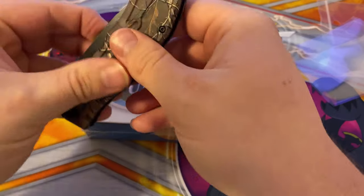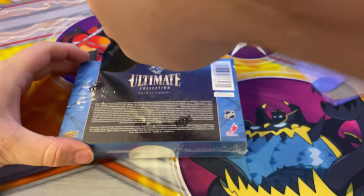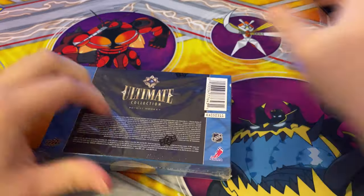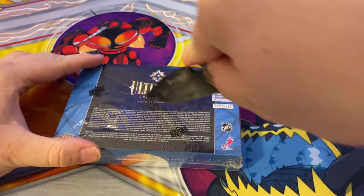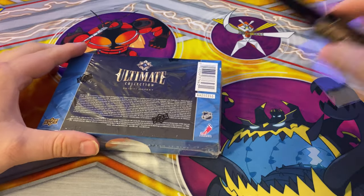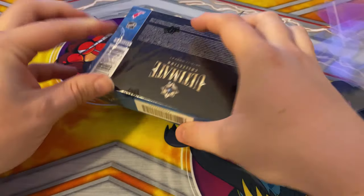So we're gonna open this. Make sure you be careful — let's cut it just a little bit. That's all you need, maybe a little more. This plastic wants to be hard. All right, we finally got it open.